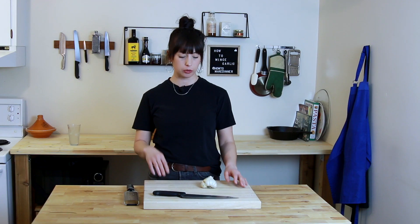Hey, I'm Paula. This is How to Make Dinner. Today I'm going to show you how to mince garlic two different ways.